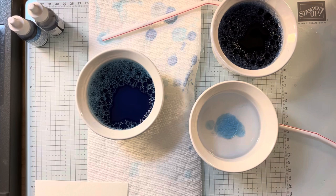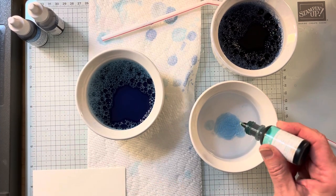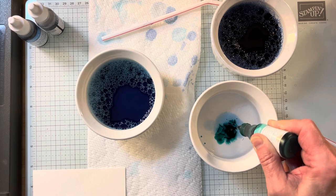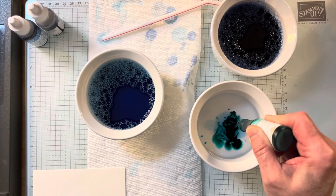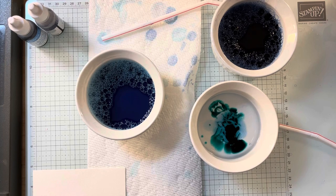Now this one I decided I wanted to use more Coastal Cabana. So I'm going to put — one, two, three, four, five, six, seven, eight, nine, ten, eleven, twelve, thirteen, fourteen, fifteen, sixteen, seventeen, eighteen, nineteen, twenty drops. It's a lighter color, so I put more drops of it in there.